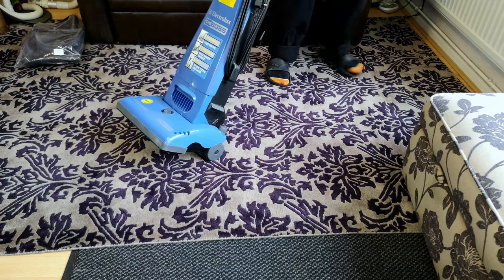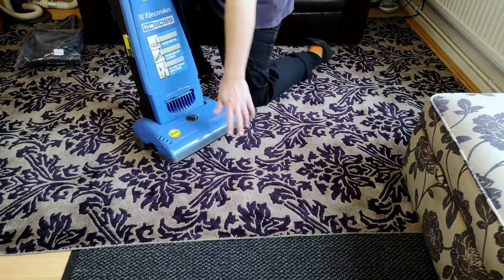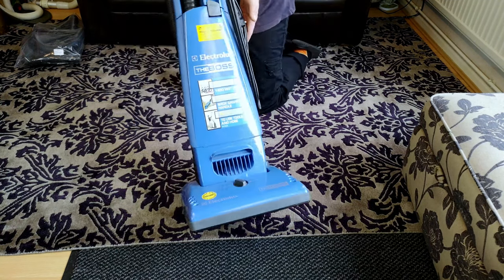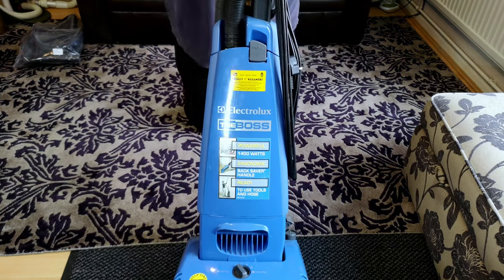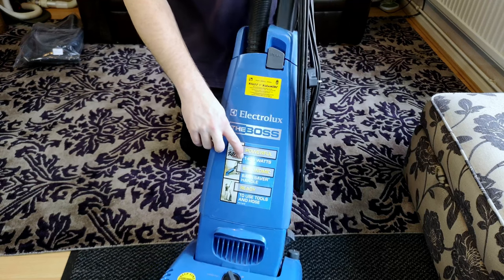Hello, my vacuum cleaner chums, how are you today? We temporarily have ye olde faithful rug back, so we have that to play with today as well. And we have this - The Boss: 1400 watts of electricity-sapping power.